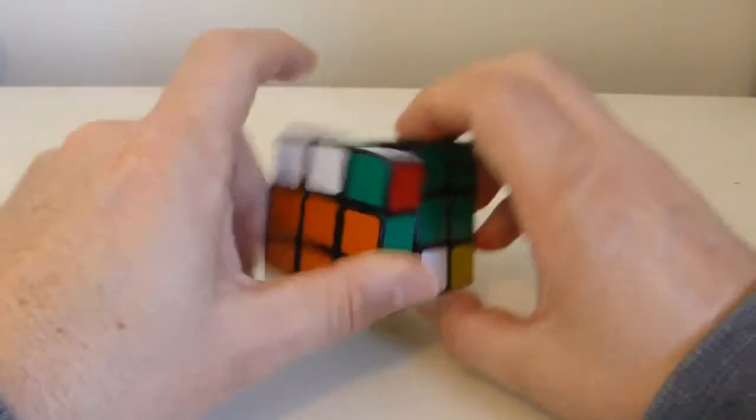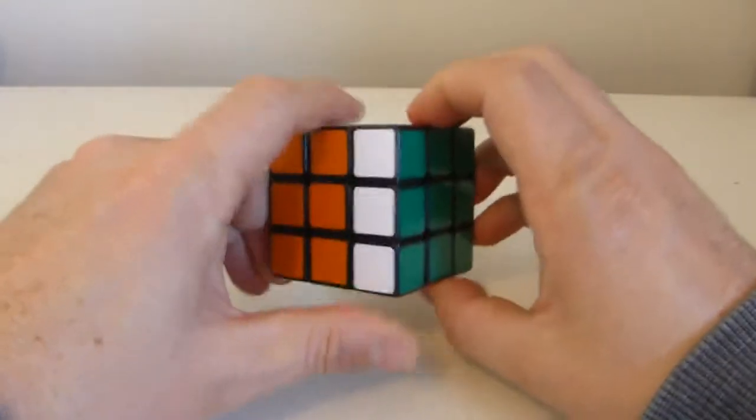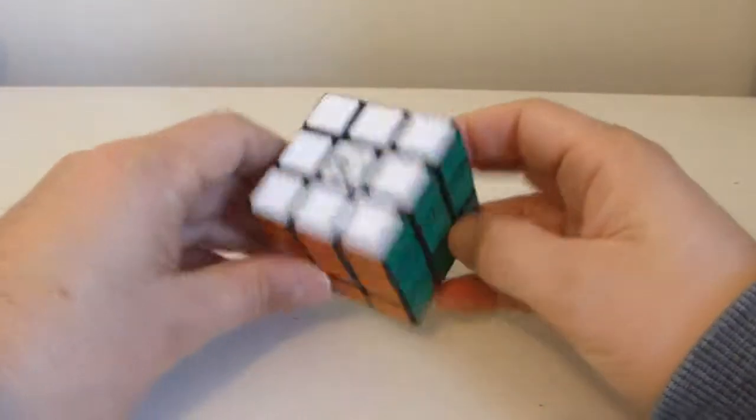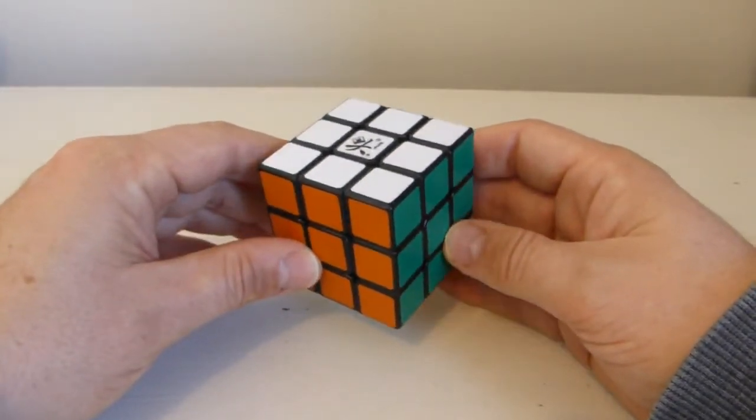So if I repeat that again three times — in other words, a total of six times — what I'll find is that the cube returns to solved position. So that is the edge piece series. It is just a 1,1-commutator. And very simple.